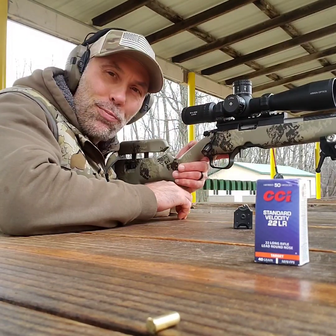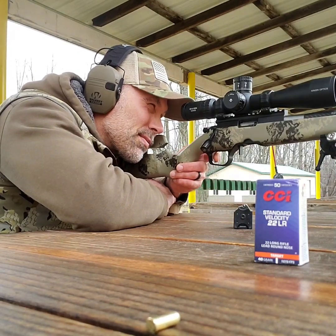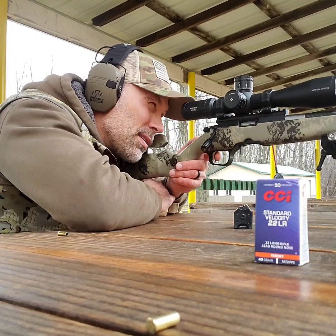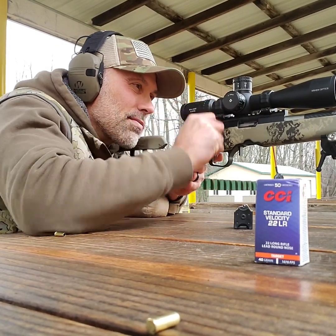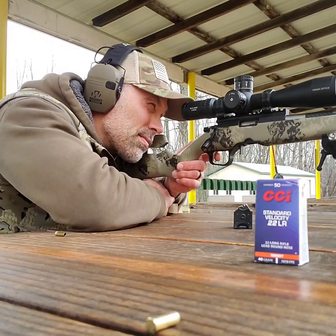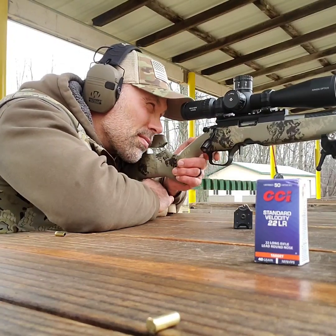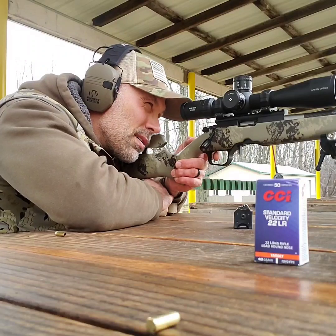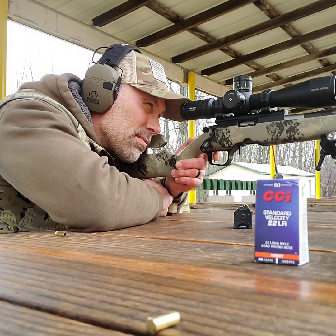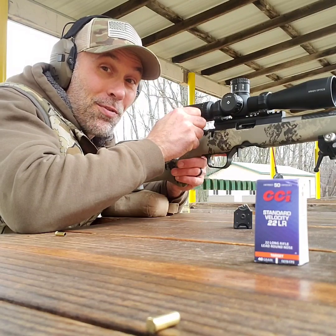Group two now. Nice group. Last group with the Christensen Ranger 22 — let's get at it.